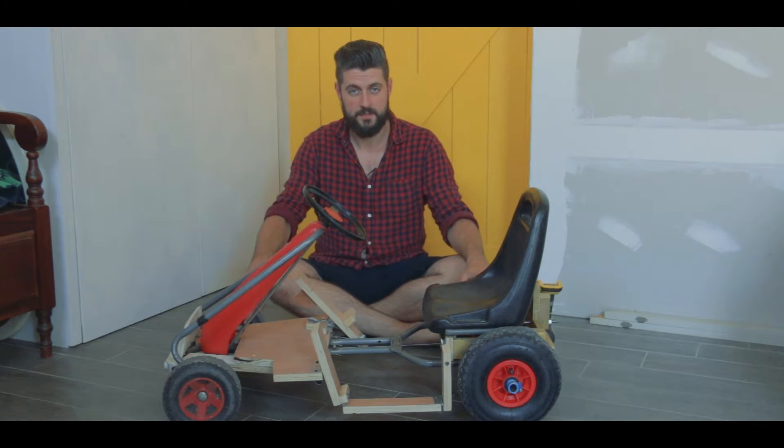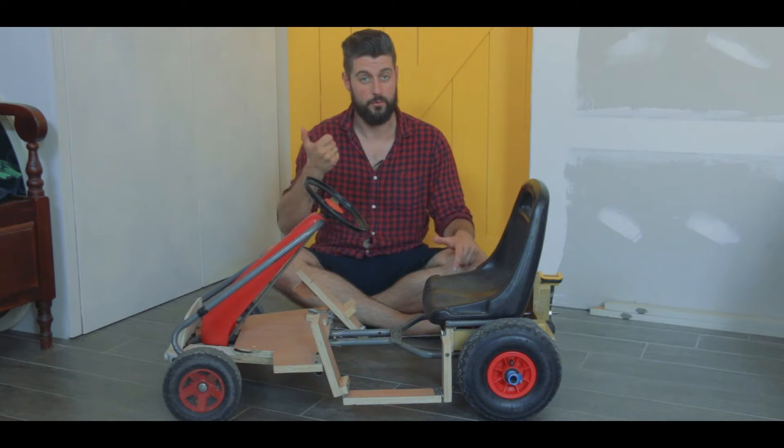Hi and welcome to Project and Things. My name is Yves. This week I turned an old paddle go-kart electric using one of those electric screw guns.